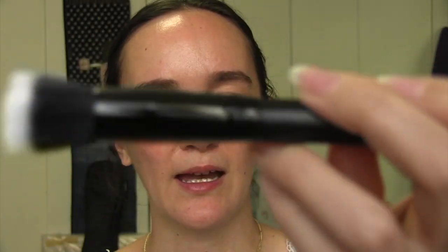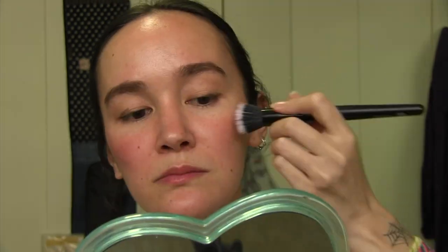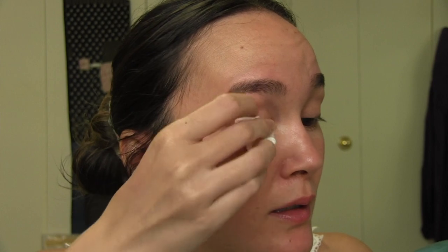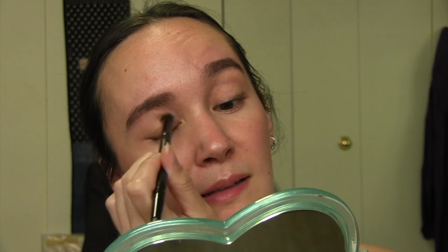I'm going to use this e.l.f. duo fiber brush — maybe I'll do a bit on my brow bone. Oh no — it's not coming off, and when I do this I'm just wiping off all of the bronzer I put on. So I'm going to use the Glossier Halo Scope and blend it in with my fingers. Now I'm going to put the bronzer back on that eye. I really wanted to make this a real makeup look where I don't mess up.